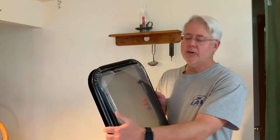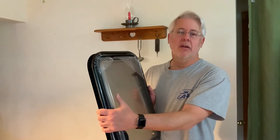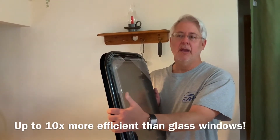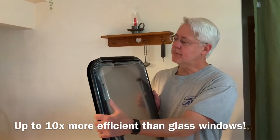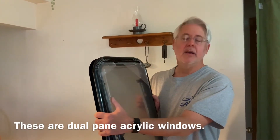They're double insulated and made of acrylic, so they are up to ten times more energy efficient than glass windows. There are a couple of caveats there, but acrylic is at least five times more energy efficient than glass.